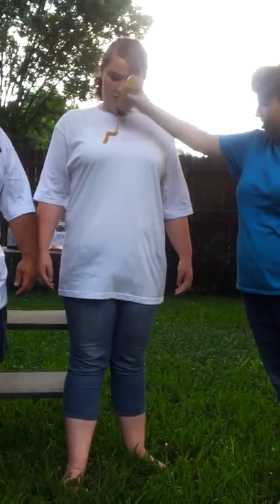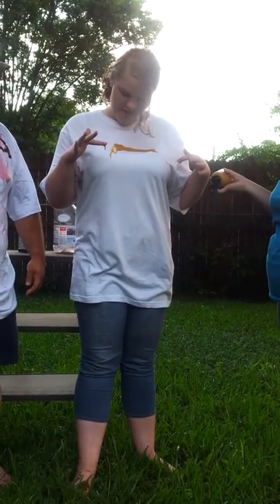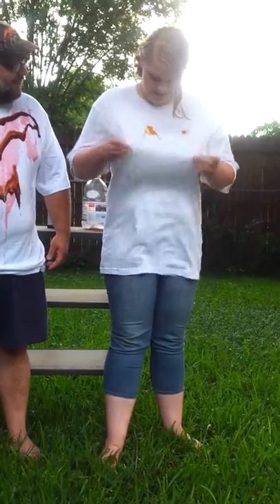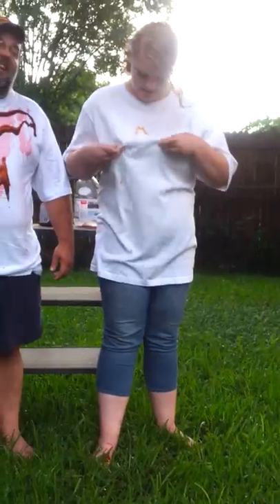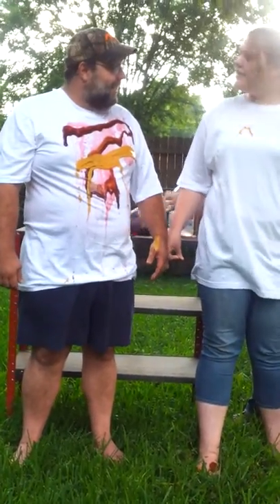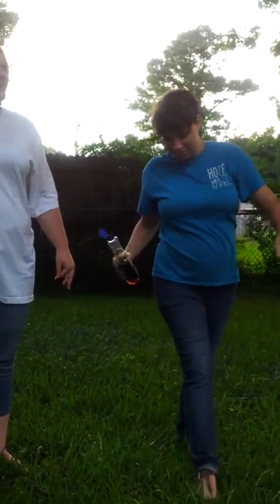Sweet hot mustard. That sticks, but it wipes off. The sweet mustard might not be ideal — it depends on what part you go on. Do this with your shirt. That's still pretty awesome. They always told me not to wipe stuff on my shirt.